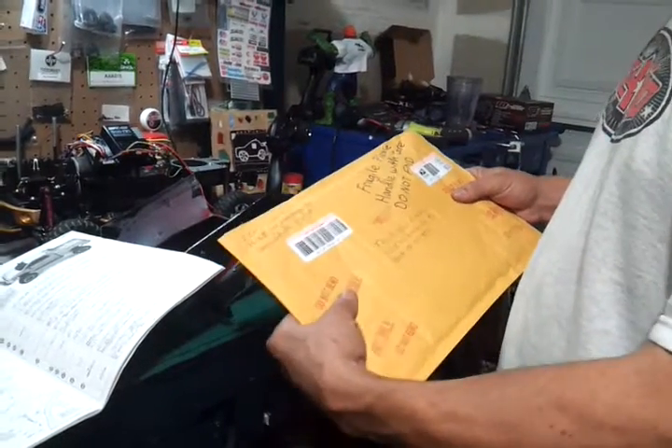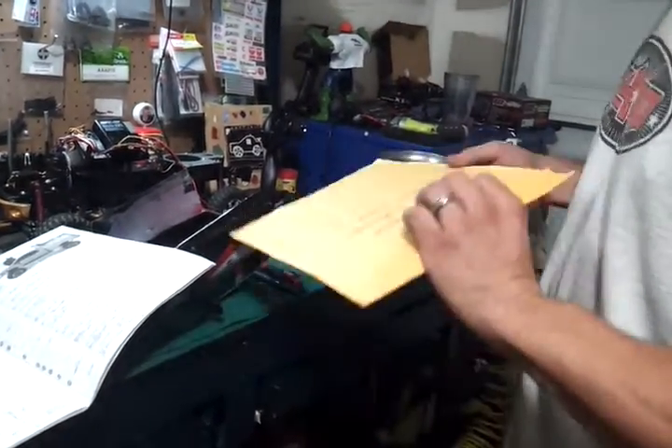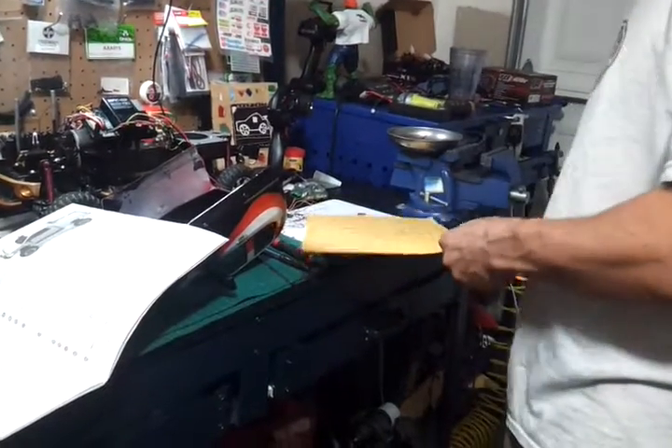Sitting in here working on the shop, get a text, go check the mail — in the mail was two bros hobbies. My buddy Chuck made me a light set for one of my trucks, the Titan.